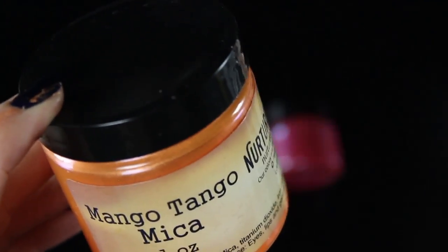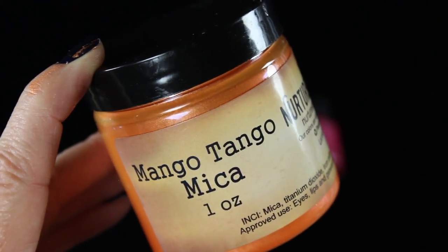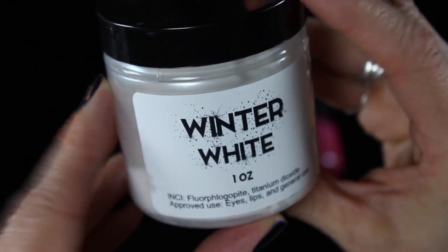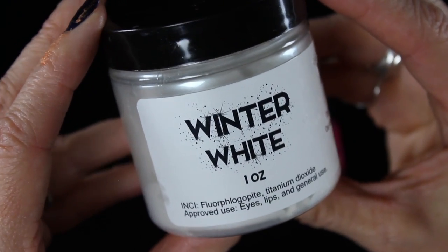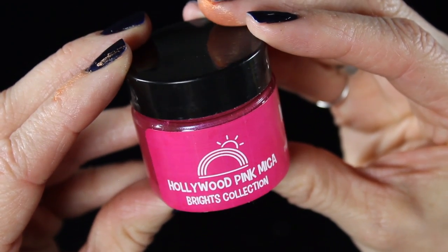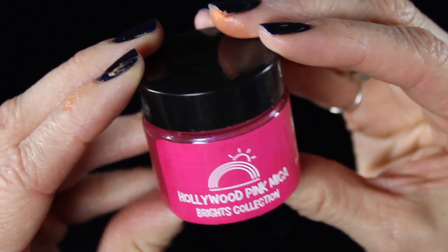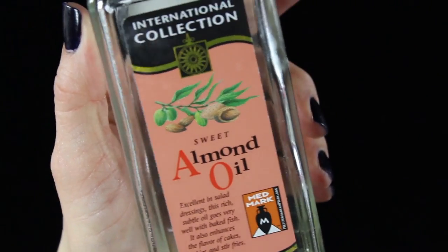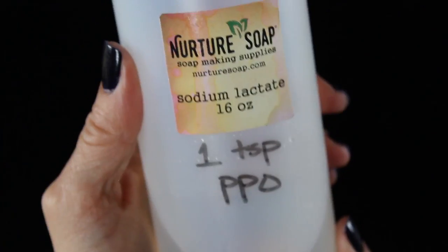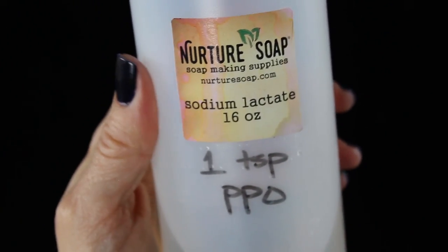I'll be using Mango Tango mica from Nurture Soap — it's this gorgeous orange color. I have Winter White, which is what I like to use instead of titanium dioxide; I find it easier to work with. I do use titanium dioxide sometimes, but I prefer the white mica. I've also got Hollywood Pink mica, also from Nurture Soap.